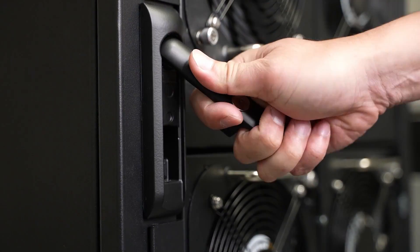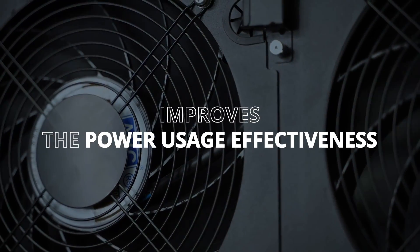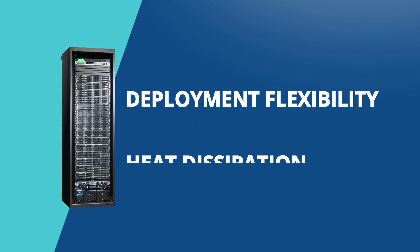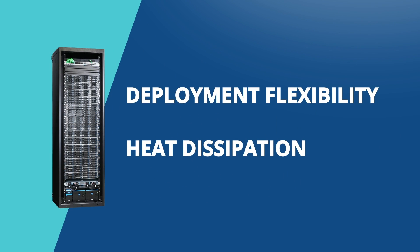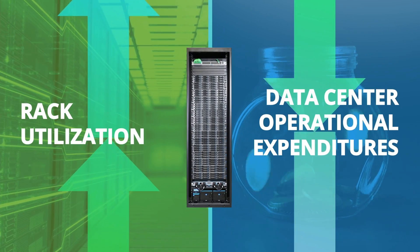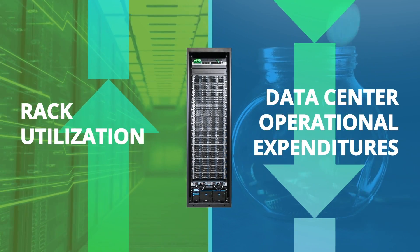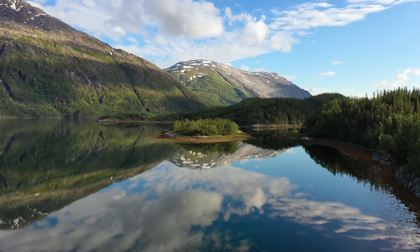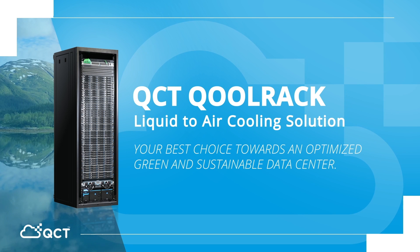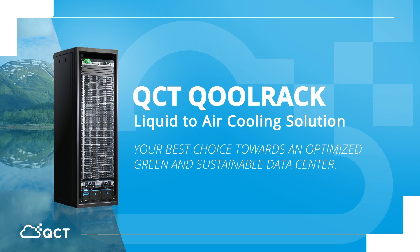The fan zoning feature of QCT Colrack effectively reduces fan duty, which improves the power usage effectiveness or PUE. Aligned with QCT's deployment flexibility and liquid-to-air heat dissipation, rack utilization goes up as data center operational expenditures go down, which in turn helps our planet and environment. QCT Colrack — your best choice towards an optimized, green, and sustainable data center.